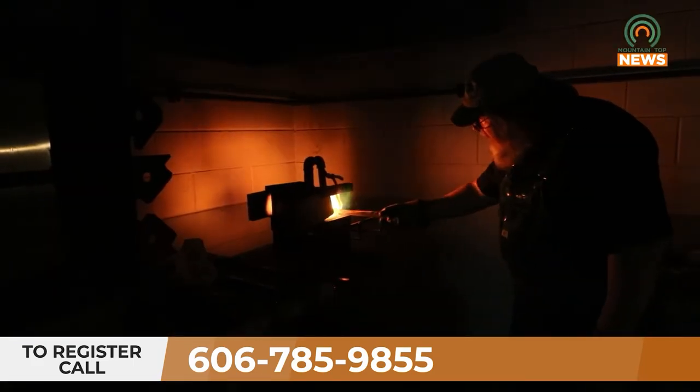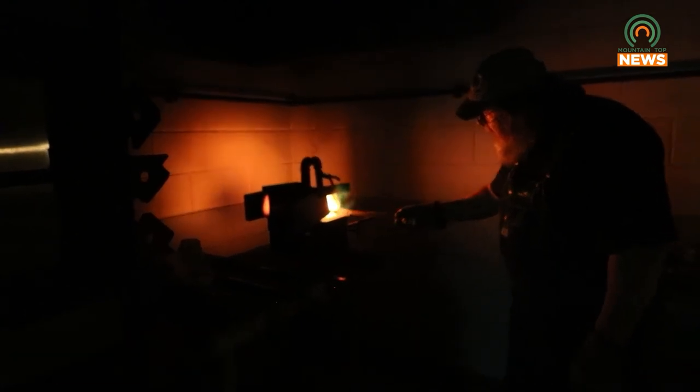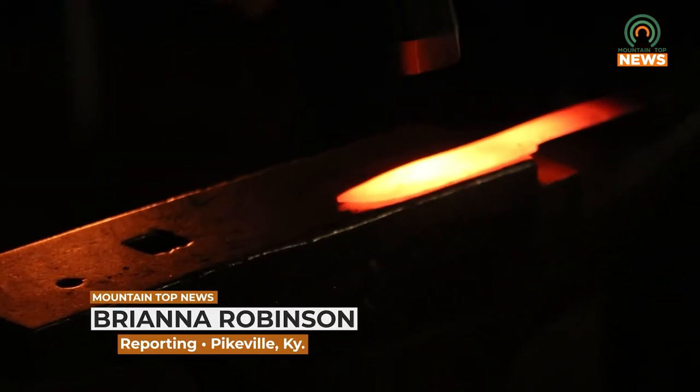For more information, visit the Appalachian Artisan Center on Facebook. For Mountain Top News, I'm Brianna Robinson.